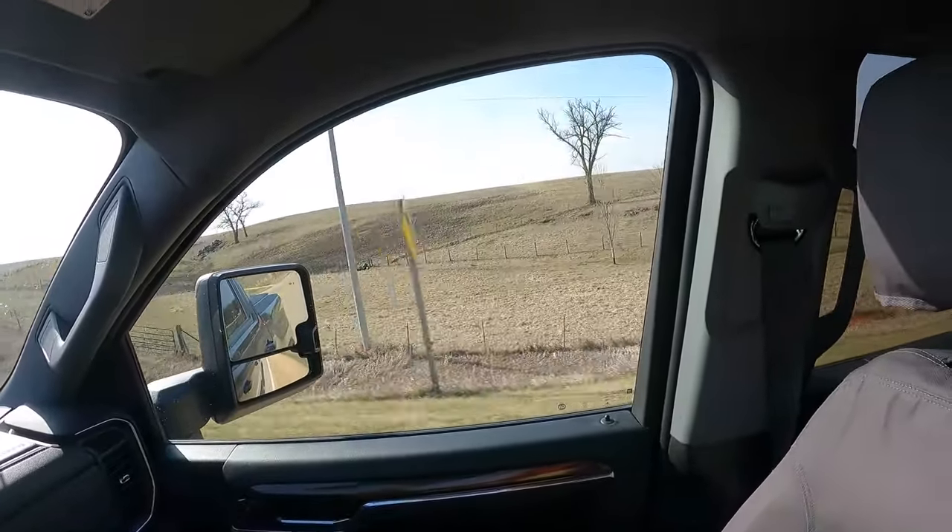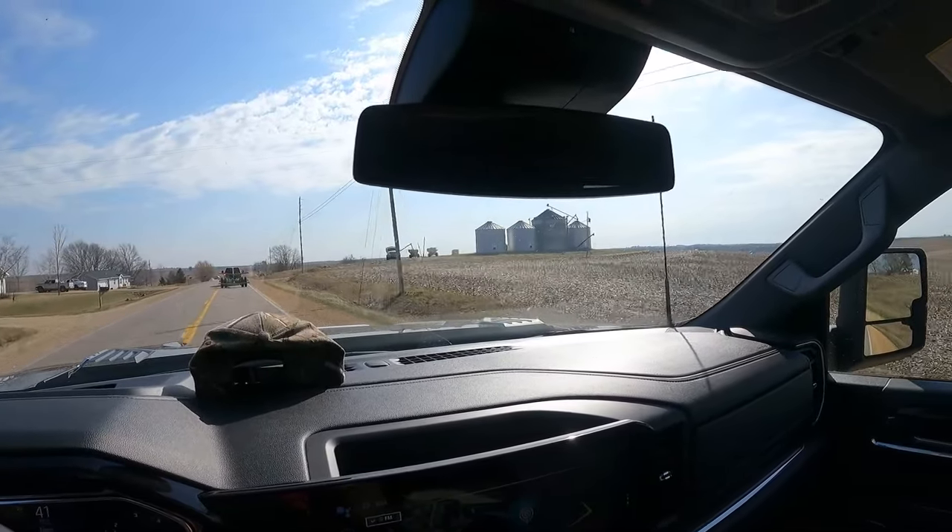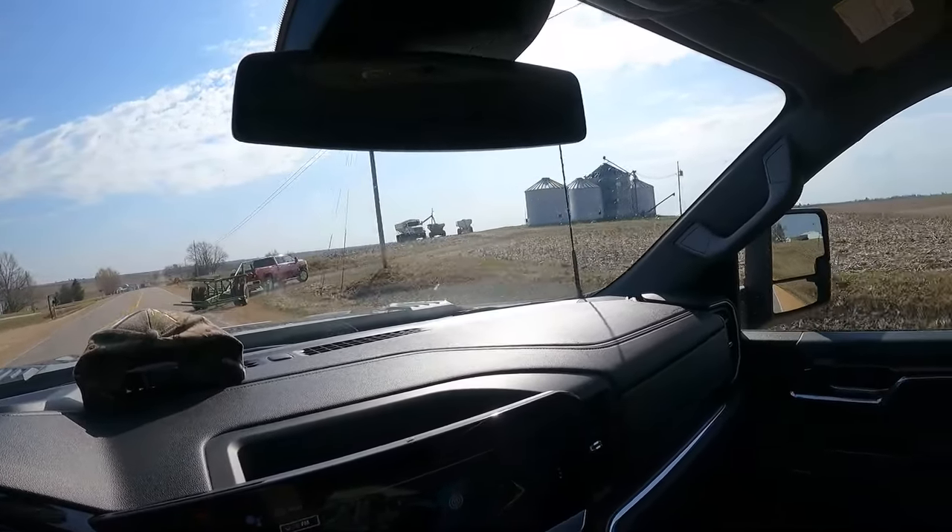Llamas, or alpacas, whatever they are. They're doing their thing, and their brother's out doing fertilizer today. Basically doing as much as they can in the fields.